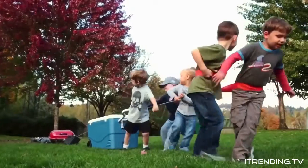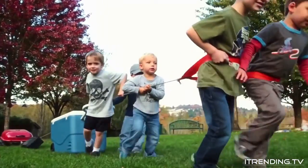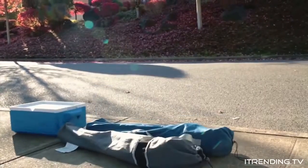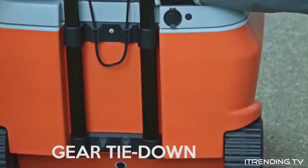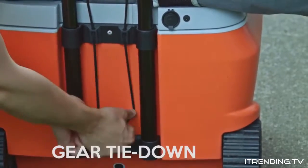One of the biggest hassles of outdoor fun is hauling your gear back and forth from the car, and I've experimented with various ways to solve the problem. I love coolers with wheels, but I hate that they refuse to help carry anything else. The Coolest has you covered with locking tie-down bungees, so you can carry all your stuff in just one trip.